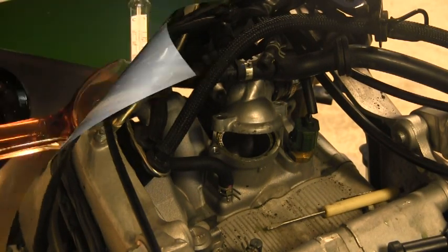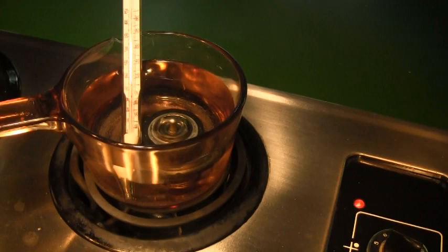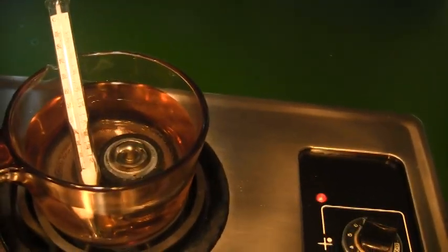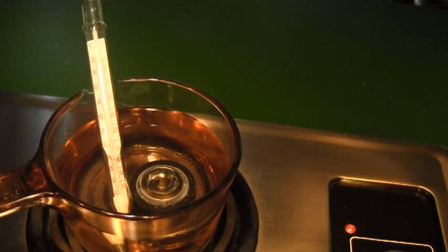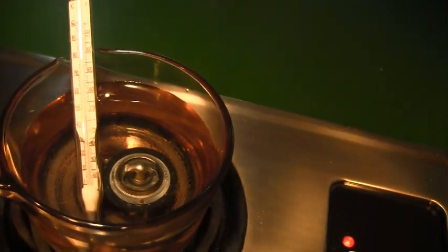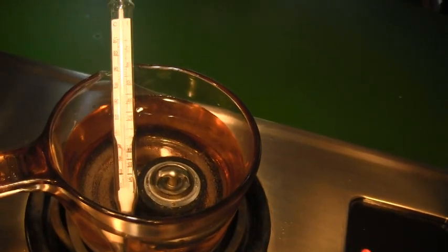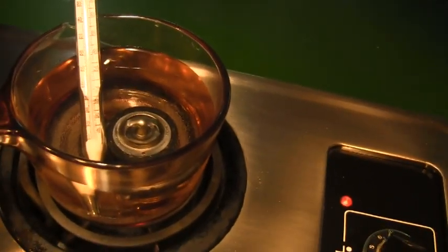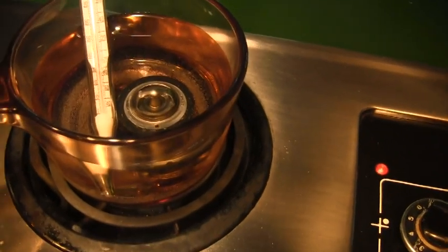I'm probably going to buy a new one anyway. I've got the thermostat in a container of water, and I got my old floating beer-making thermometer out — I used to make some pretty good beer. My idea of health over a small stomach overcame my tendency to want to make good beer; just can't drink it enough or fast enough. So we're up to about 120°F. We'll come back — the thermostat is supposed to start opening at 160°F and be fully open at 185°F, with eight millimeters of opening.